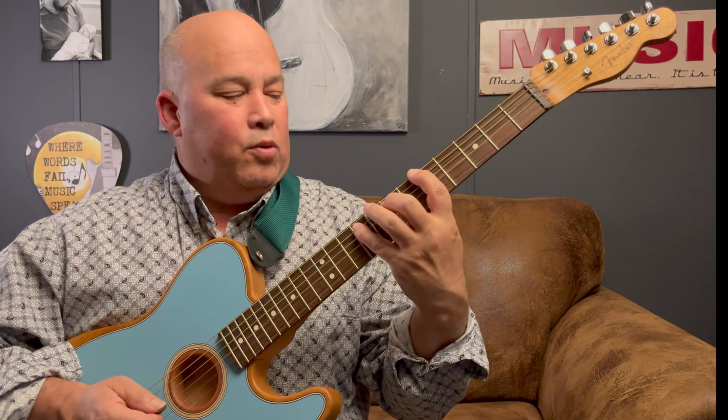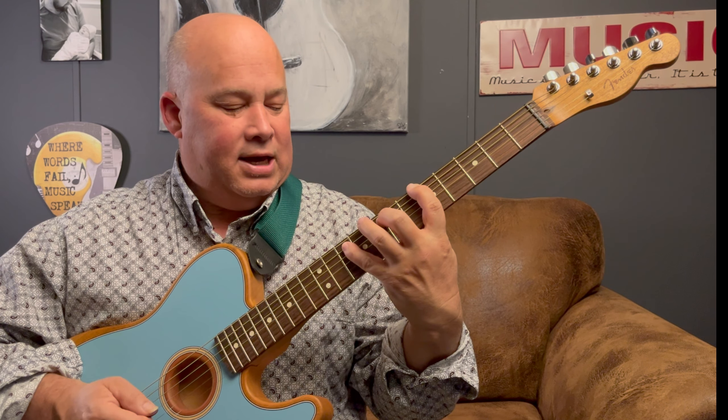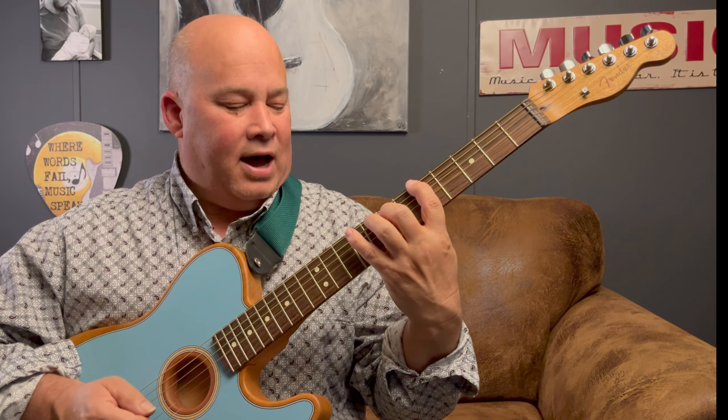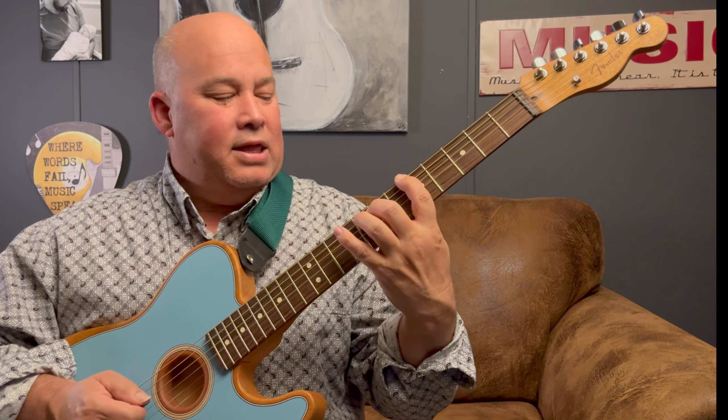There we go. Come with me real slow, see if you can get into position. So we've got five — that's this one — nine, ten, nine. Five, nine, ten, nine. Five, nine, ten, nine. Five.